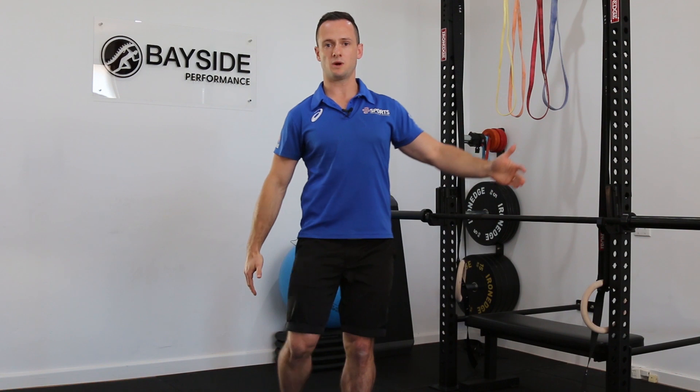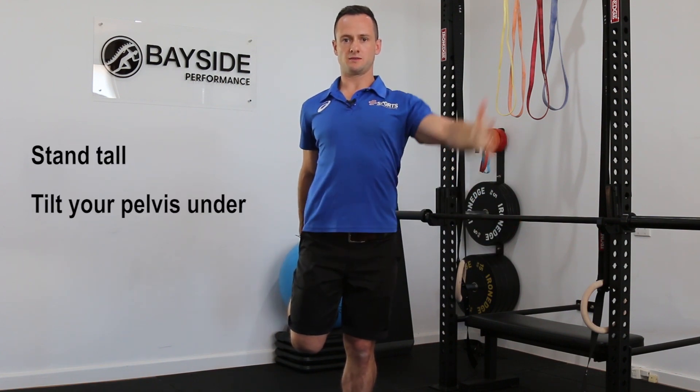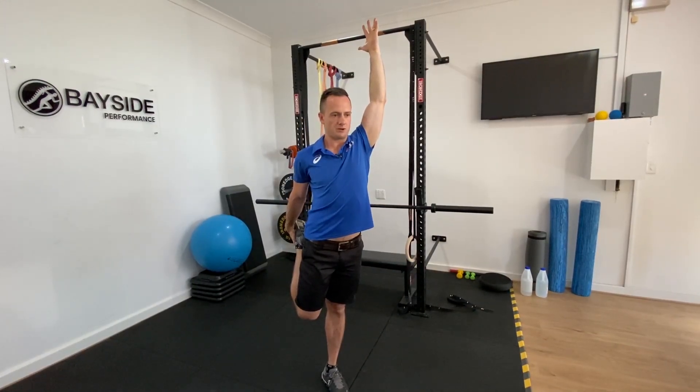Because most of us are now sitting a lot at home, we're shortening our hip flexors, which isn't great especially when it comes to back pain. A simple thing we can do is start to open up our quads and open up our hips. Standing tall, tilt our pelvis under and stretch our quads — a really nice way to open up the front of our hips.